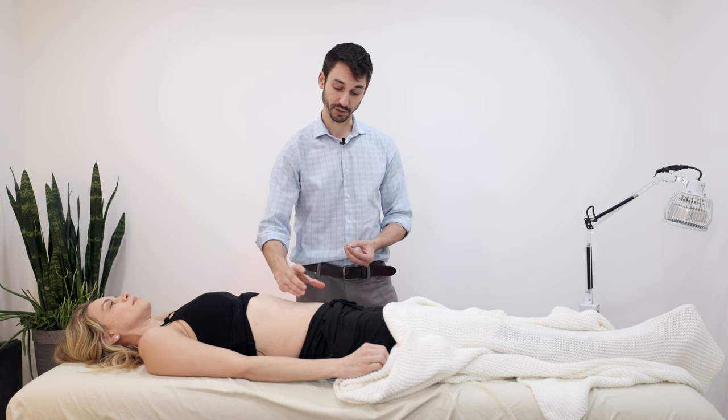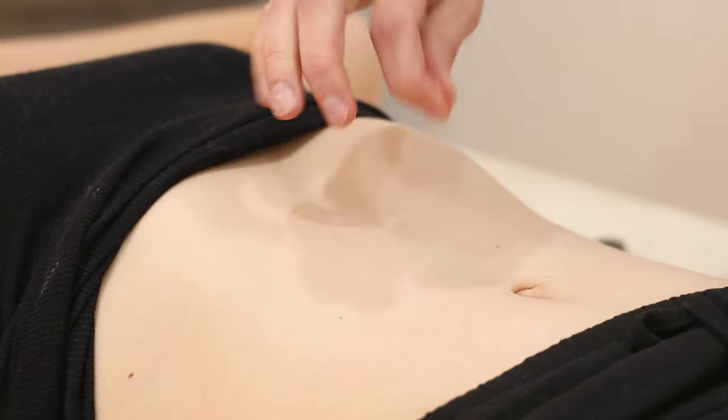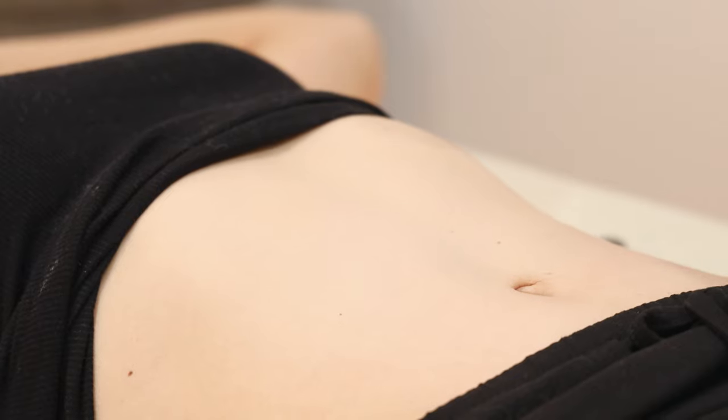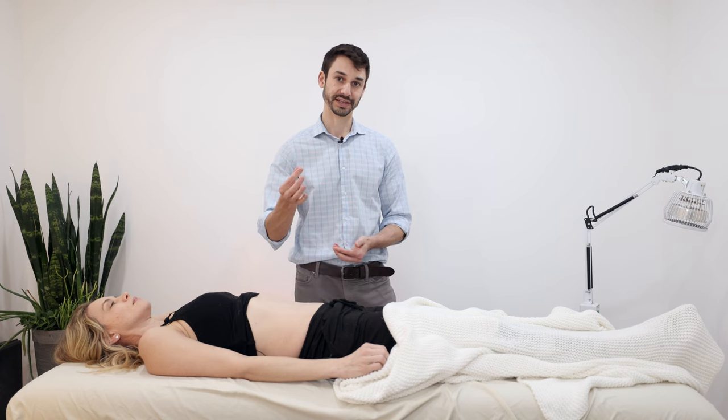There are dozens of different kinds of moxa. There's a moxa box where you put a large box on the umbilicus. You can put moxa on ginger or on aconite. You can put moxa on an acupuncture needle. You can have pole moxa, but the one I'm going to demonstrate is direct moxa.